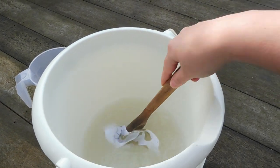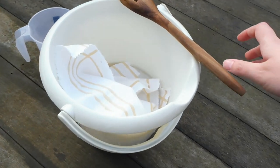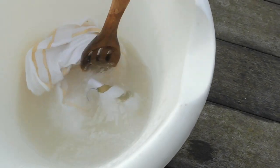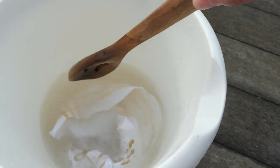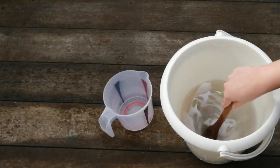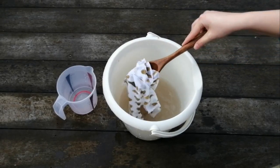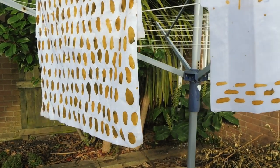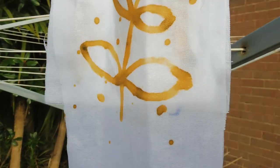You will notice that the paste is going to become green — this is because we are alkalizing the solution. But don't worry, because the green is going to disappear once you dry the fabric again. Once you have added all the fabric, leave it to soak for at least 10 minutes. After that, rinse the fabric with cold water. Now the fabric is ready for the next step.